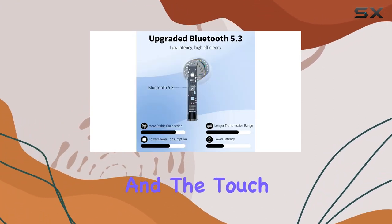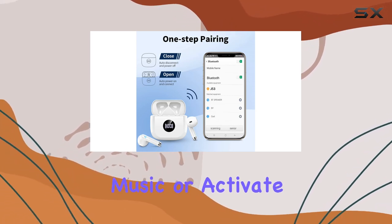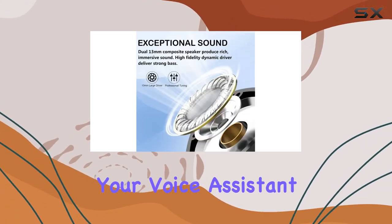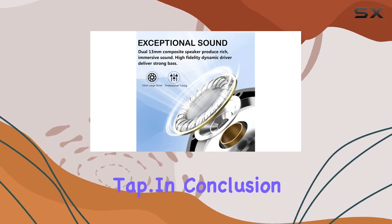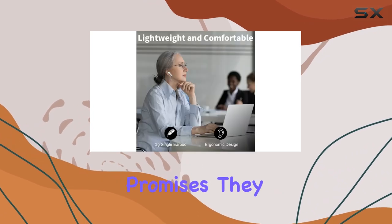Pairing is a breeze with the one-step pairing feature, and the touch controls add a layer of convenience — answer calls, control your music, or activate your voice assistant with just a tap.